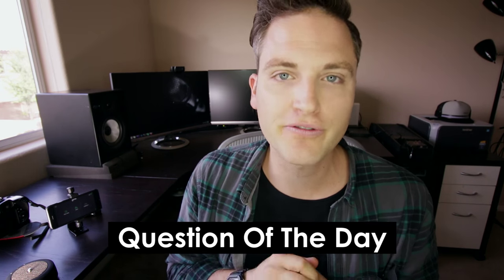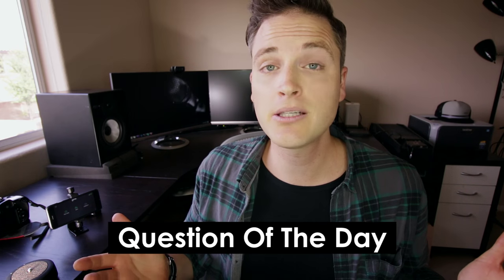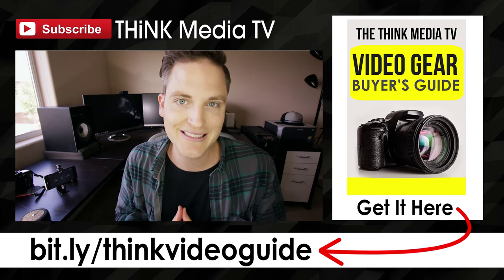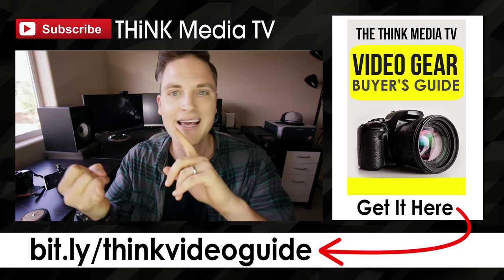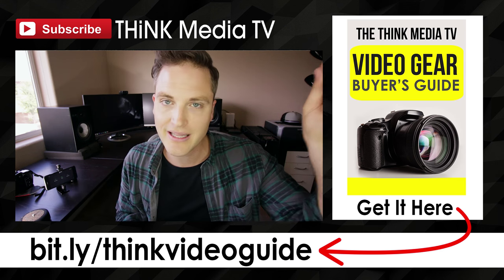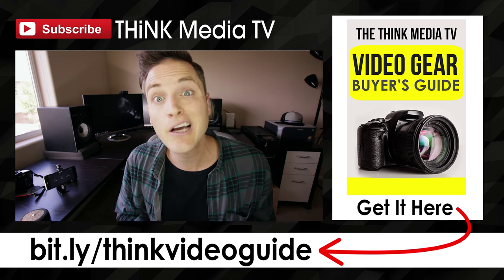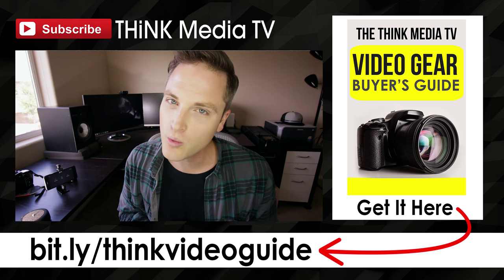Question of the day: what gear do you use for shooting time lapses, or what time lapse tips do you have? Post those in the comments below — some of the best tips come from you, the Think Media TV community. Thanks so much for checking out this video, definitely subscribe for more. If you haven't downloaded the Think Media TV Video Gear Buyer's Guide, it's a free guide breaking down the best cameras, lenses, and lighting for any budget — I'll link it in the description and on the YouTube card. If you appreciated this video, hit the like button, and let me know future products you'd want reviewed. Until next time, Think Media TV is helping you go further faster in media — keep crushing it!